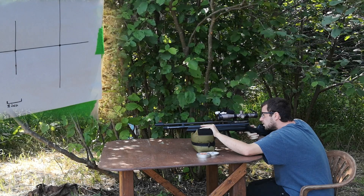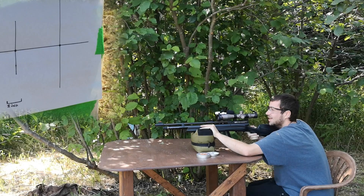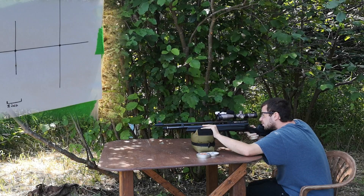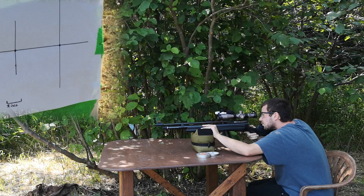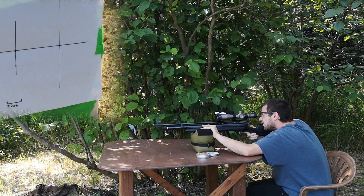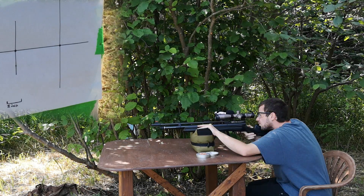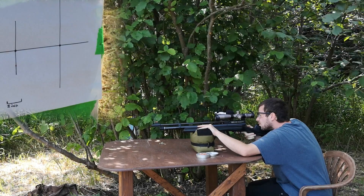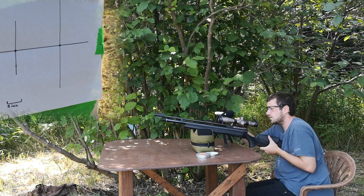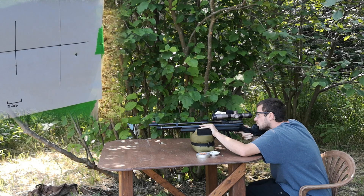There's a bit of wind. Let's see if I can wait. That was right in the tape, I believe. I don't even know if I want to shoot another one. I don't even know if this one touched the target. So let's crank a bit to the left — 1, 2, 3, 4, 5, 6, 7, 8. That's better.